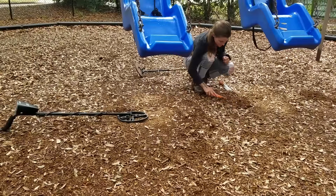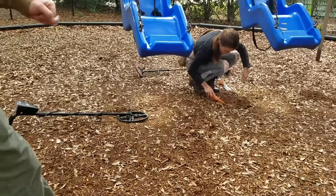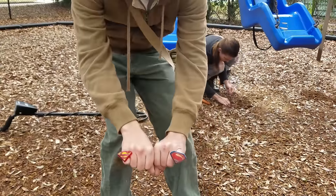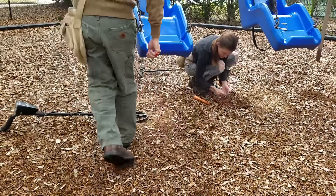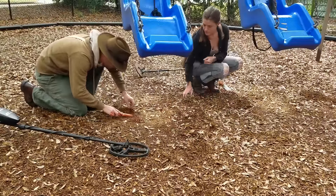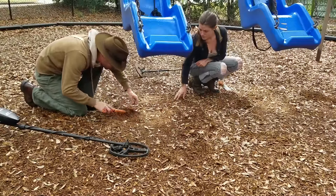I've got a quarter over here — it sounds like it's right under my coil. And look at that, I'm on my second ring of the day. Another penny. I'm just using a pinpointer at this point. A quarter.